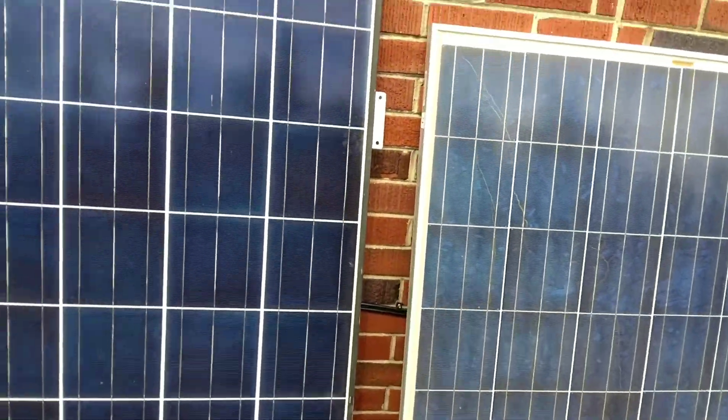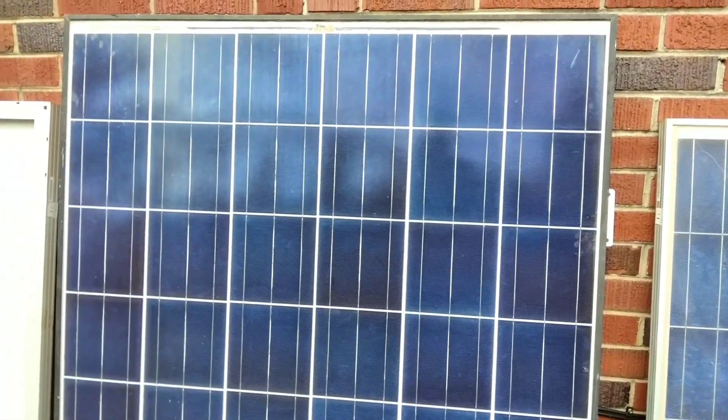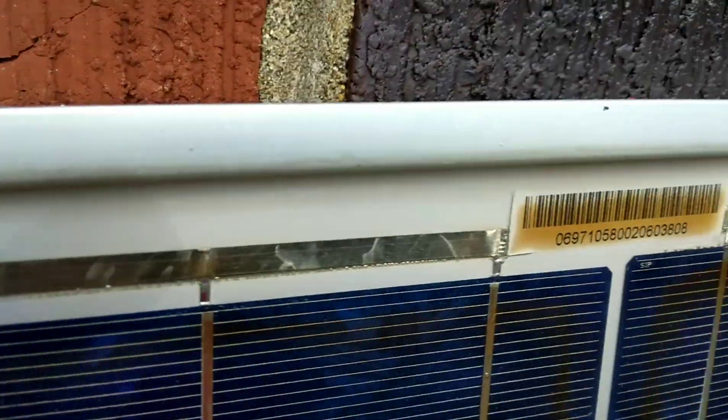People sometimes respond to my videos and say, 'Well, these are used panels — what do you expect?' Well, if you're buying top-shelf used panels then you expect to get panels that are in good condition. As you can see across the top of this panel it's got the snail trails, but the back sheet of glass is in very good condition — there's no cracking or other issues on the back side. When I buy a good used panel, I expect to see nice clean glass on the back sheet, bus bars that are not burnt, no snail trails, and no burnt cells.